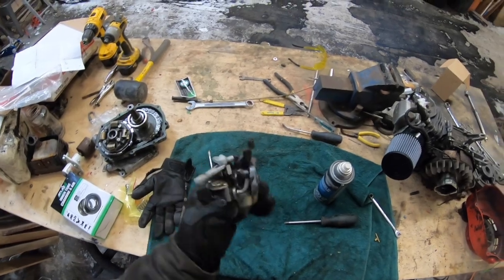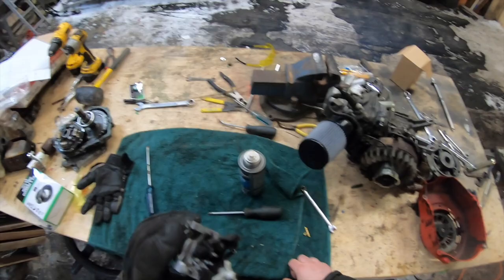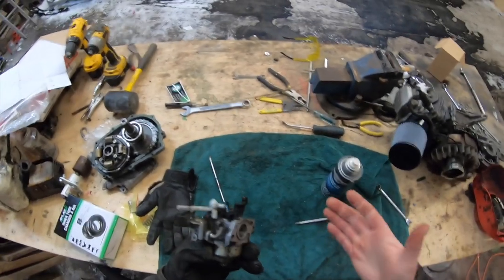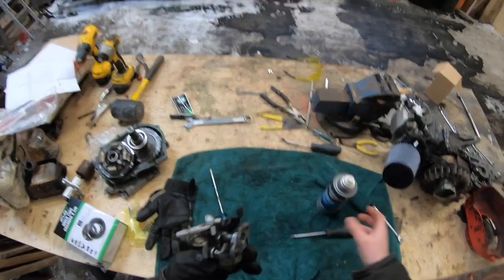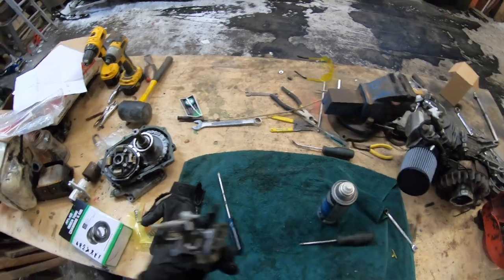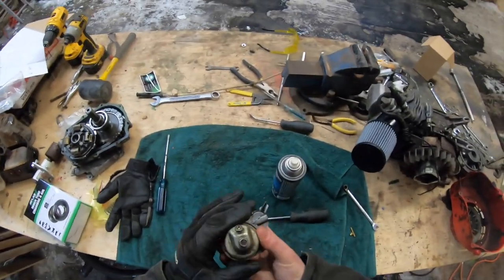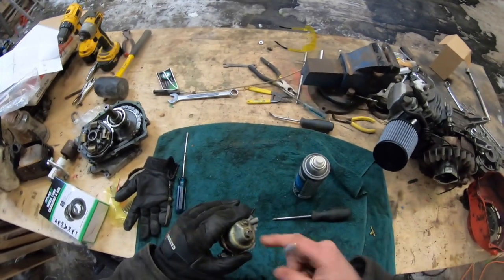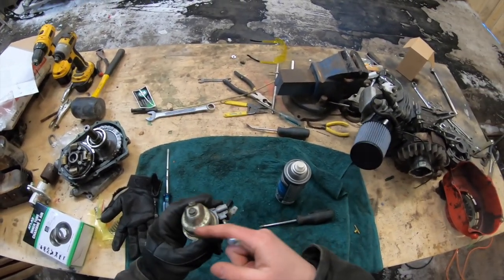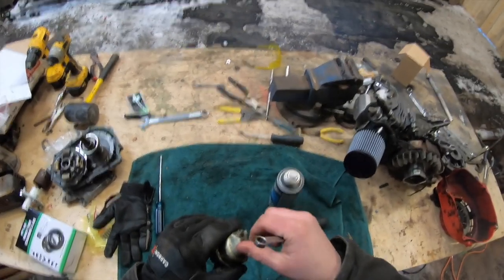This is what a dirty carburetor looks like from a five-and-a-half horsepower GX160. You could take some time and clean it off — carb cleaner is probably what you'd use. I'm going to do a full clean when I'm all done, so I'm not worrying about it at this point. What I'm going to do is take off the bolt at the very center of the bottom bowl.